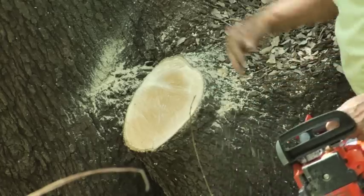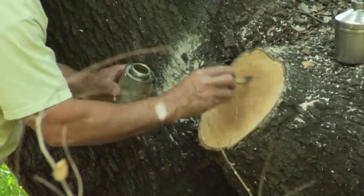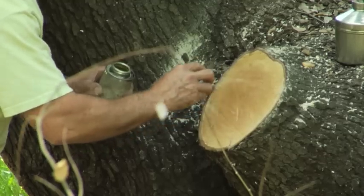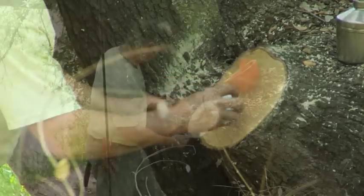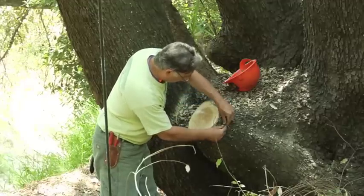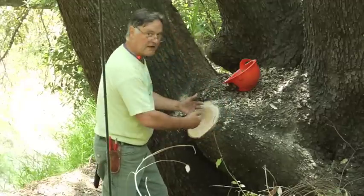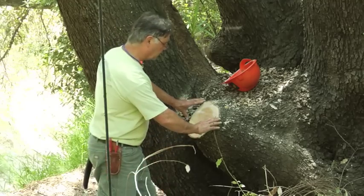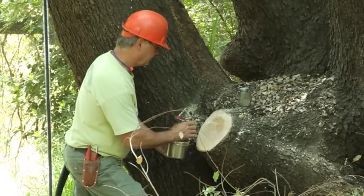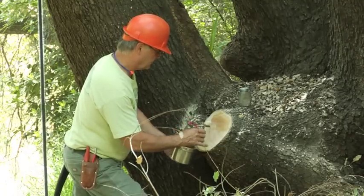This is probably the smallest wound we can make for this excision. To go back in deeper would give us a larger surface area on the wound, so we're being conservative. Our branch collar is right around here, so we're just outside that collar. Since the wound is so large, we want to be very cautious with it. We have made a very large excision of declining wood on this Quercus chrysolepis, and we're going to track this wound and see how the tree performs.